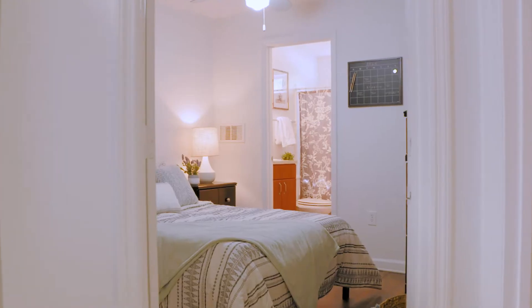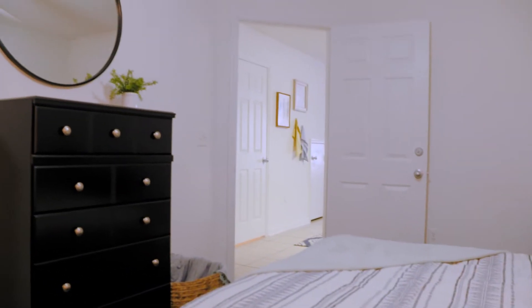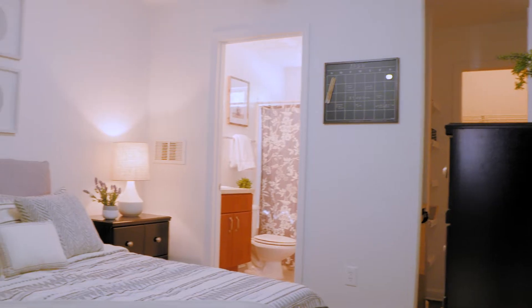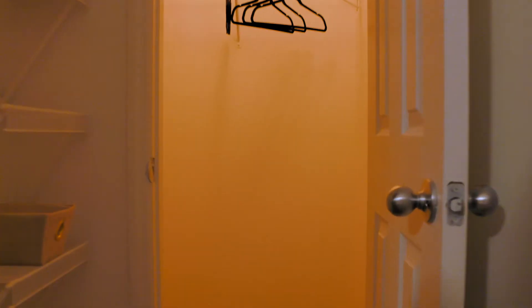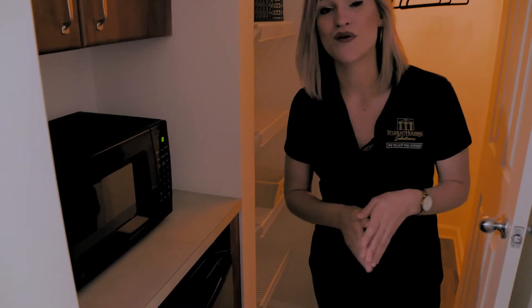Let's go take a look at the first bedroom. This is your bedroom on the first floor — the only one on the bottom floor, super convenient, right off the kitchen. You don't have to worry about going up and down the stairs. You have your walk-in closet with plenty of storage, and right outside the closet you have some more shelves. You do get a mini kitchenette in each bedroom, so you have your own mini fridge, microwave, and a pantry so that you can hide your food away from all your roommates.